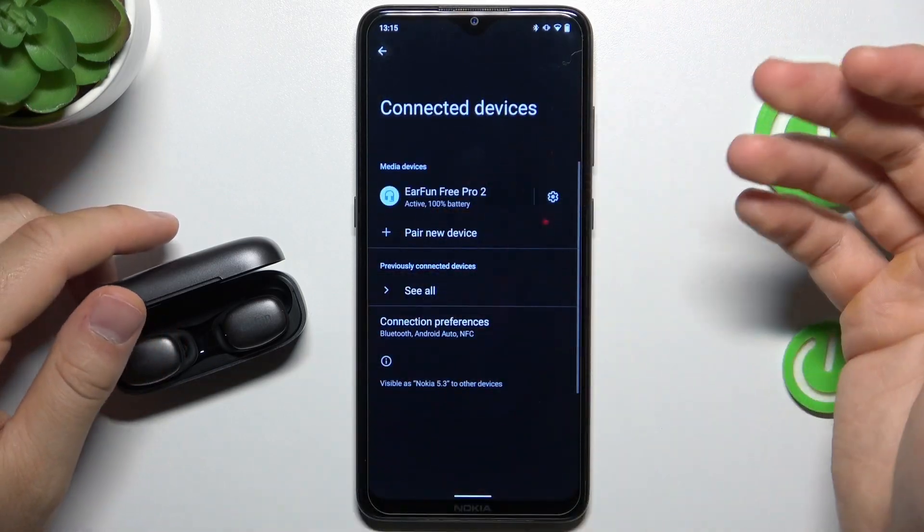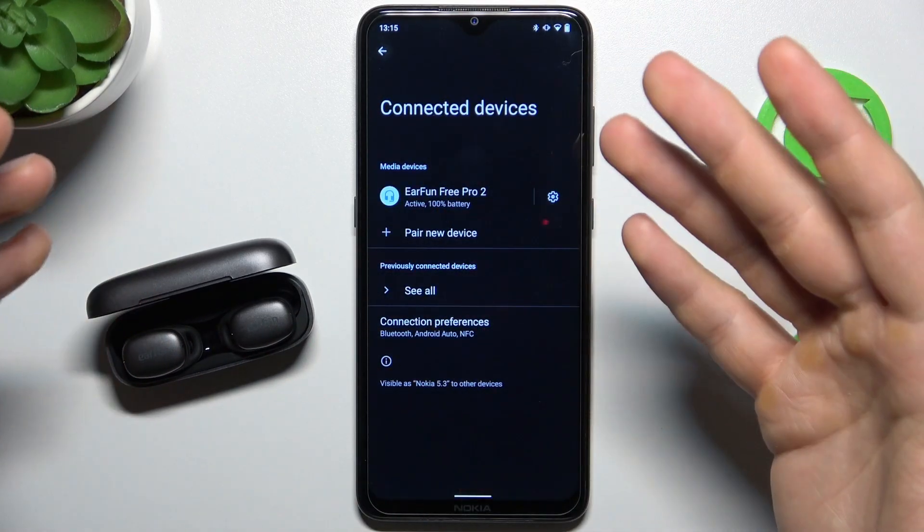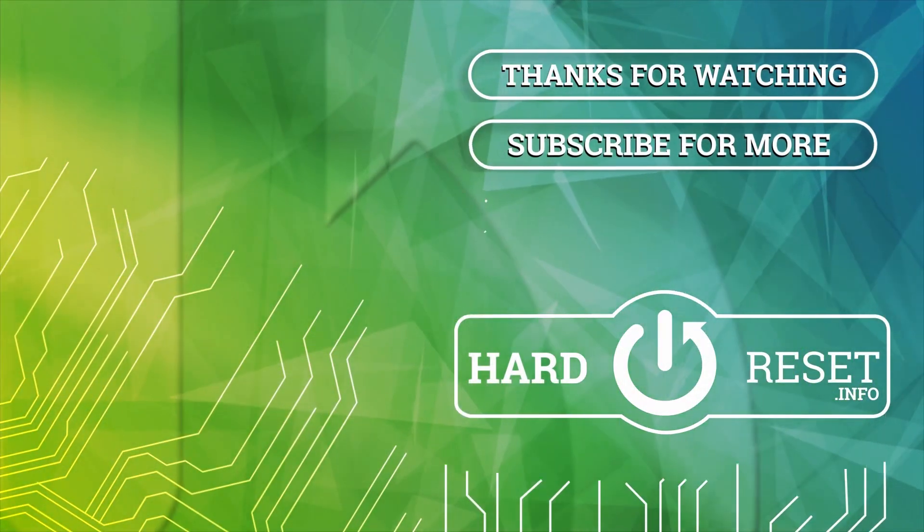I hope that this simple method fixes your connection issues. That's all for this video, hope you liked it. Thank you.